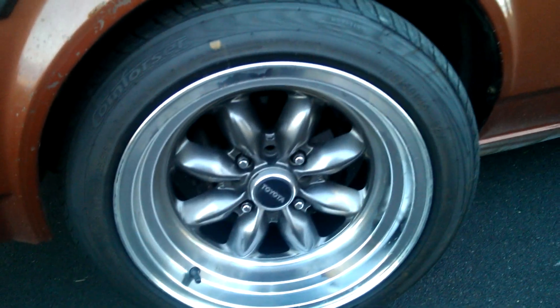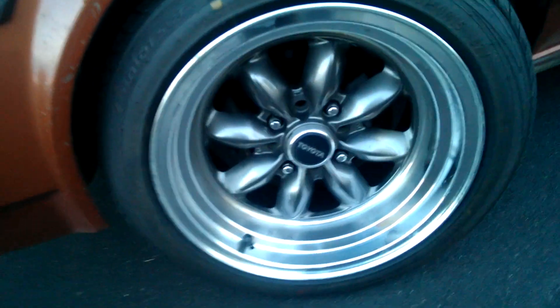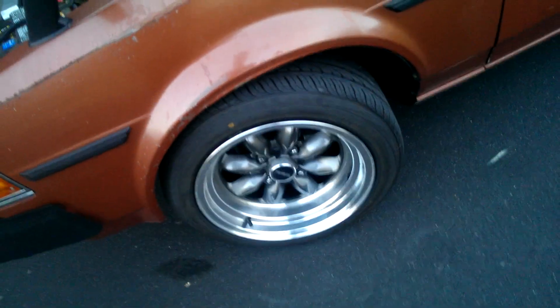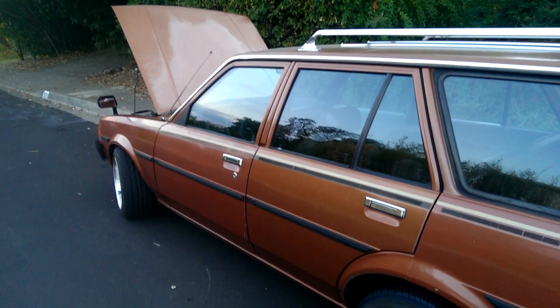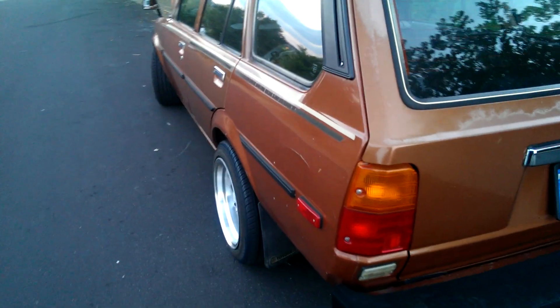It had the factory steel 13-inch wheels on it, and I ended up getting the snowflakes for it. The cap actually fits from the snowflake — pretty nice. The whole car around it is pretty clean. It's had some body work done — I can tell from the paint. There's a little dent right there, but it's not that bad. You can see the color change. I did an LED upgrade on everything on the outside.